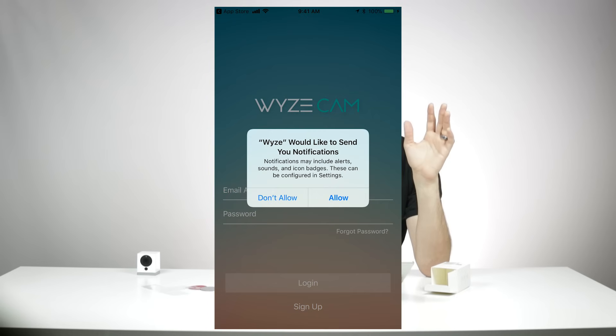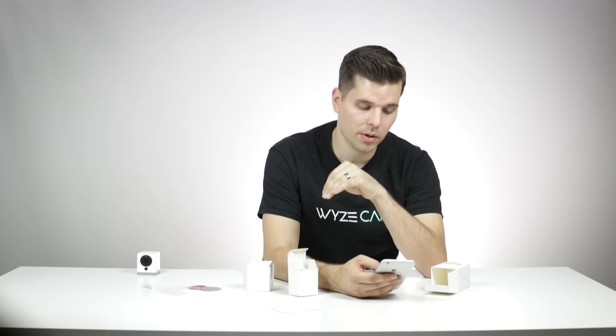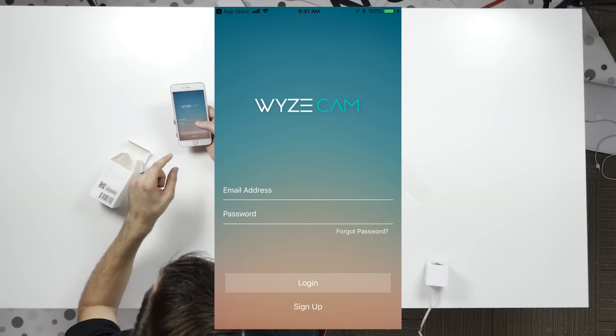Secondly, it's going to ask to send you notifications. You do want to hit allow for this, because the only way that the app can send you motion and sound alerts to your phone is if you let it send you notifications.